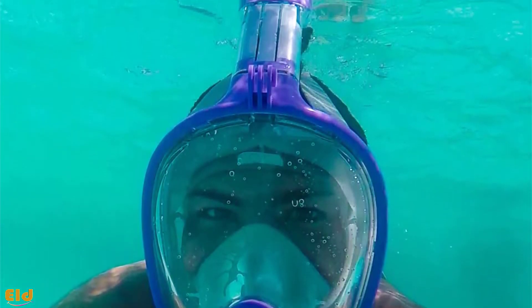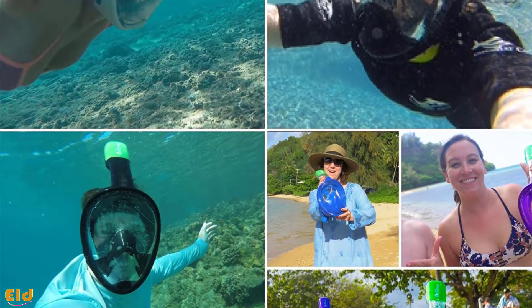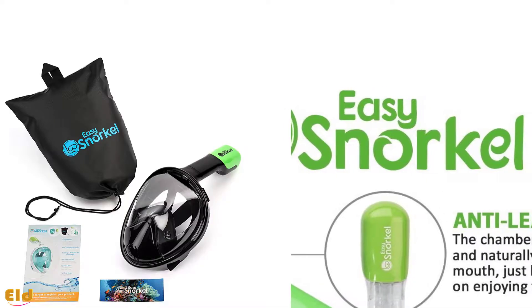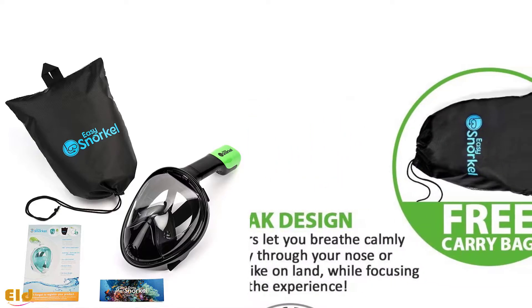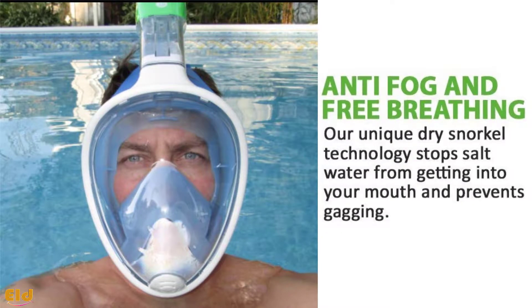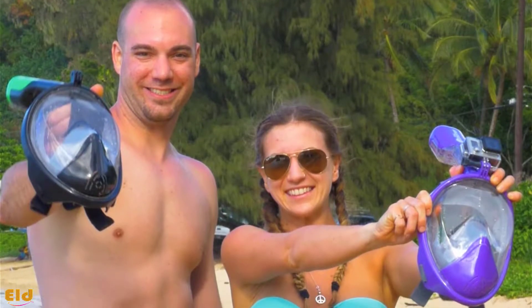It allows you to breathe either through your nose or mouth, and no special training is required for using this mask. It is constructed on the basis of second-gen dry technology, preventing water from entering your mask and breathing tube. Anti-fog technology offers crystal clear vision by preventing the mask from clouding up. It is perfect for people of all ages.